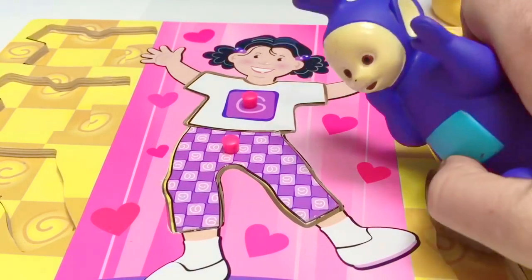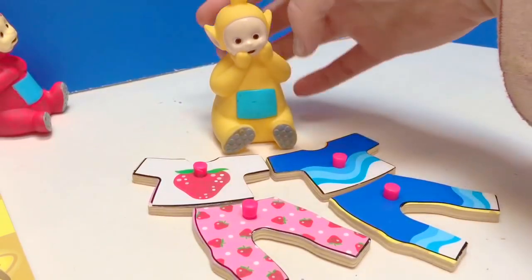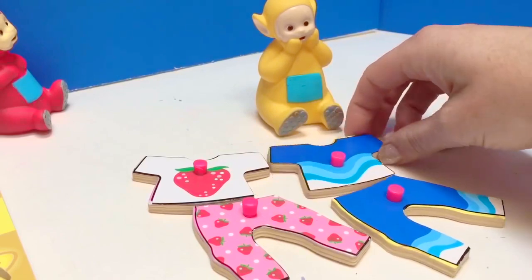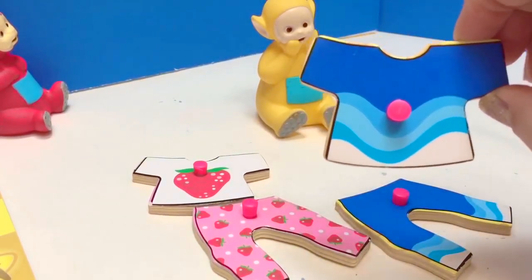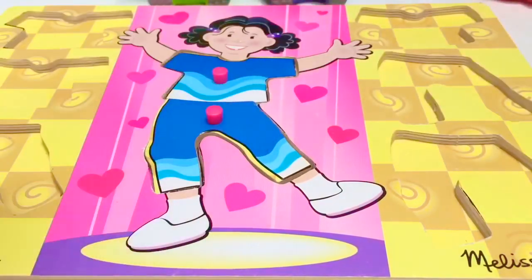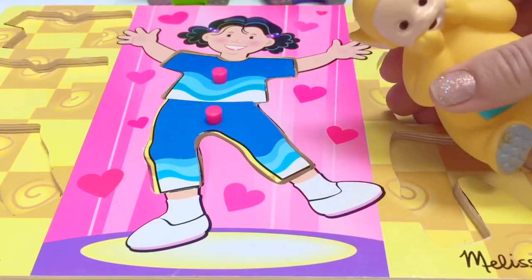Dipsy likes it. Lala, there are two outfits to choose from — which one would Lala like? Lala likes the blue wavy one. Very nice choice, Lala.